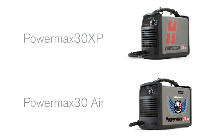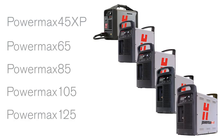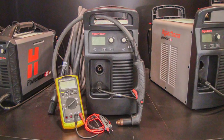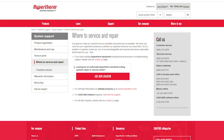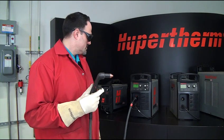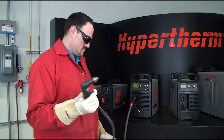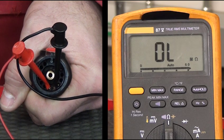For the PowerMax 30 XP and PowerMax 30 Air, contact your local authorized repair center for assistance. For the other PowerMax systems, to determine if the torch lead assembly or power supply is damaged, you will need a multimeter to perform a continuity check. If you don't have a multimeter or aren't familiar with using one, contact your local authorized repair center so they may continue the troubleshooting process for you. First, we need to determine if the issue is within the torch lead assembly or the power supply; to confirm this, a continuity test on the torch connector is needed.